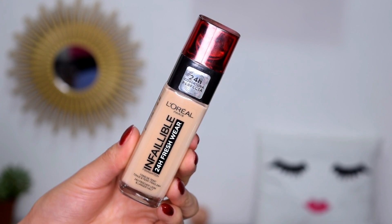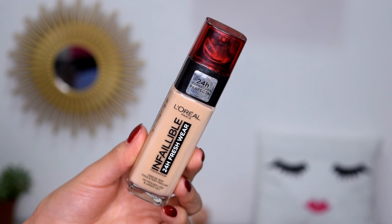La base que voy a utilizar es Infallible 24 Fresh Wear, porque es una base que me va a durar mucho tiempo.